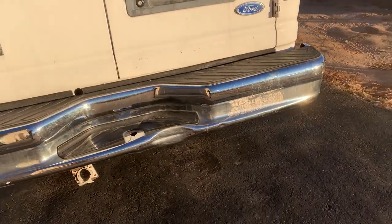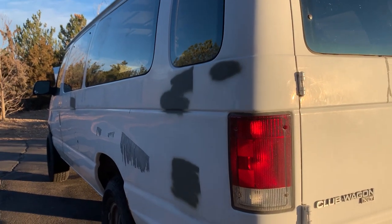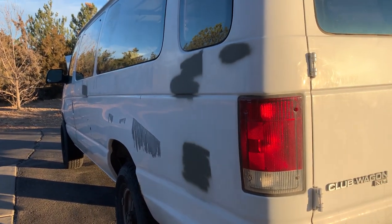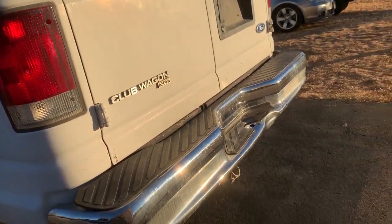With the giant engine, this thing's not gonna get super good gas mileage. It actually only has about 240 horsepower, which is pretty pathetic, but it does have about 400 foot-pounds of torque.